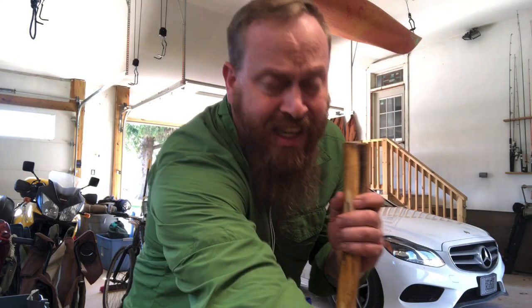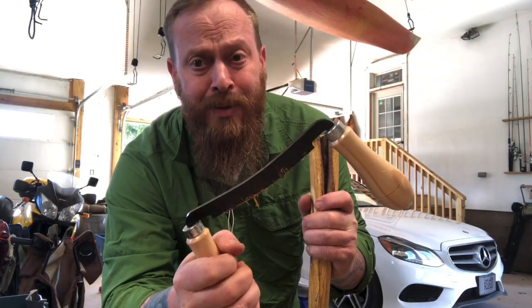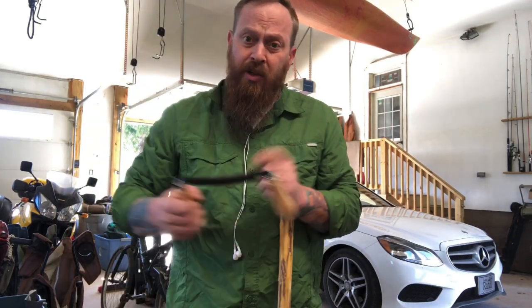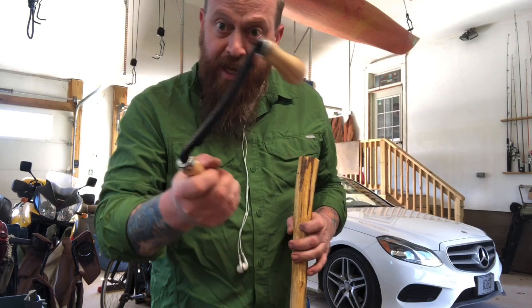Hope you enjoyed the walking stick and draw knife demo. If you don't have one, get one — they're awesome and inexpensive. You can find them on Amazon. You can get short or longer blades for bigger pieces and you can also get curved ones. Check out a draw knife!